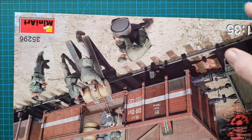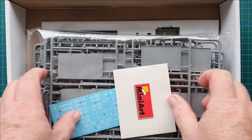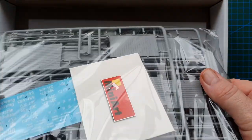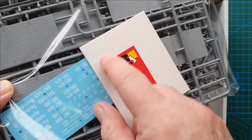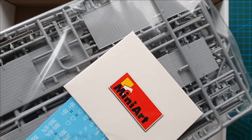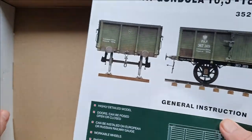Let's have a look inside. As usual with MiniArt, one big bag of sprues, and there are a lot of duplicates - I believe there's something like 44 sprues in this. That is your photo etch in a little card box, there are your decals, and as usual, color instructions from MiniArt. Let's get rid of the box and have a look at the instructions.